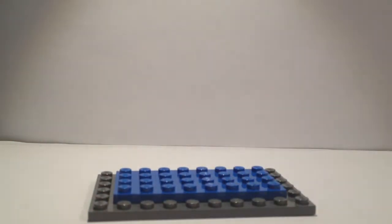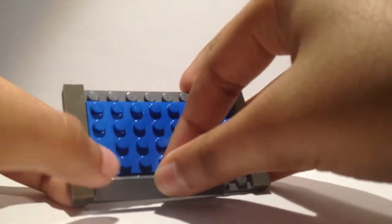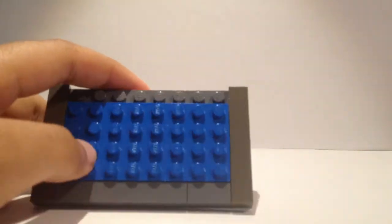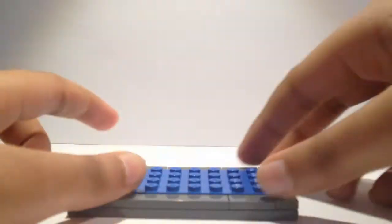Now, we want to add a nice clean finish to our build so we're going to put tiles all the way around. If you don't have tiles to go all the way around, that is perfectly okay. You don't have to put tiles on but tiles always look nice and if you have them, I would recommend putting these on. So we're just going to place one at the very last tile.